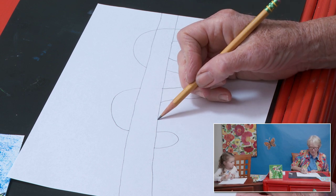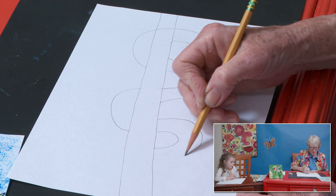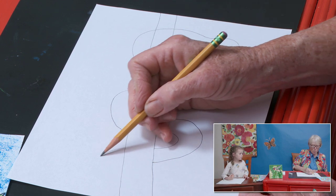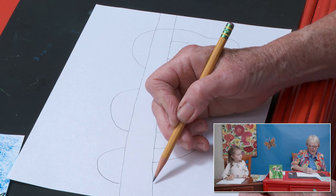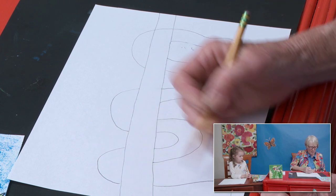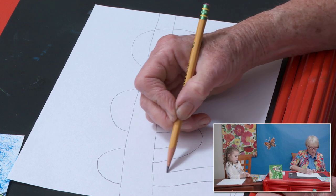Then I'm going to come — this is the underneath part of him right here. I'm going to make it go over one last time, come down. Here's his tail — pointy, pointy. I'm going to bring this back up to here.